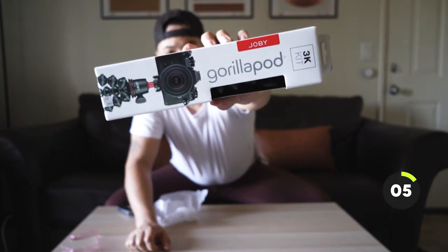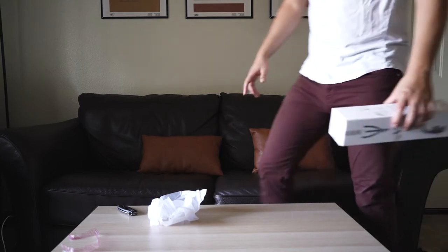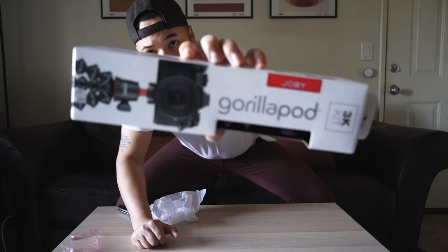Oh — is this on? I just switched this to autofocus; it was on manual focus. So if I wasn't in focus the whole time, that's gonna suck. Oh well, we're gonna keep it in the video anyway — flaws, you know.